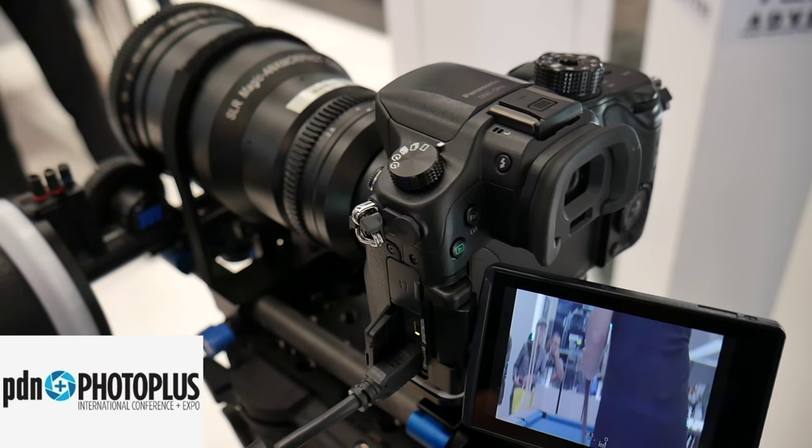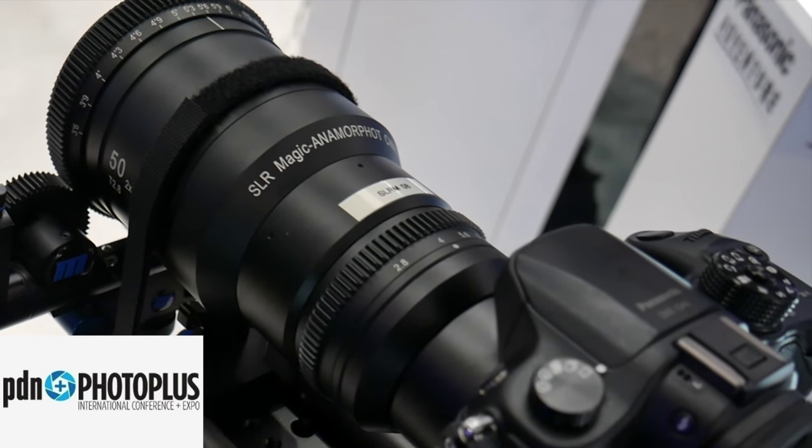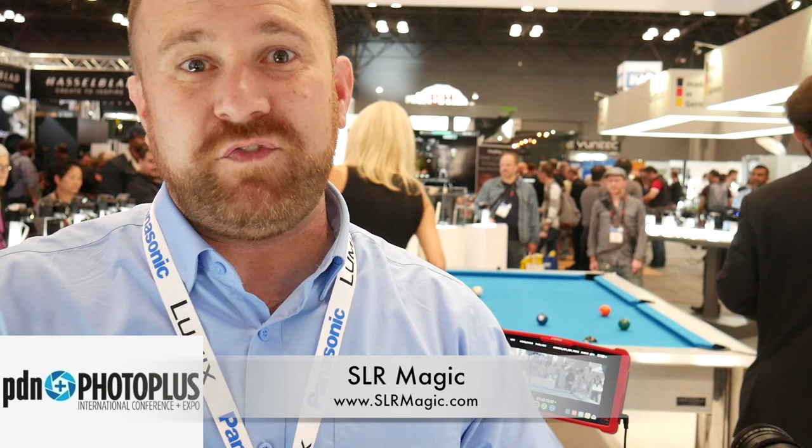We're also showing a lens from a friendly company of ours named SLR Magic. This is a 2X anamorphic lens with a 50mm focal length. Ordinarily, a lens like this would sell for $25,000 or $30,000, but SLR Magic has come up with a solution that will sell for roughly $3,000.